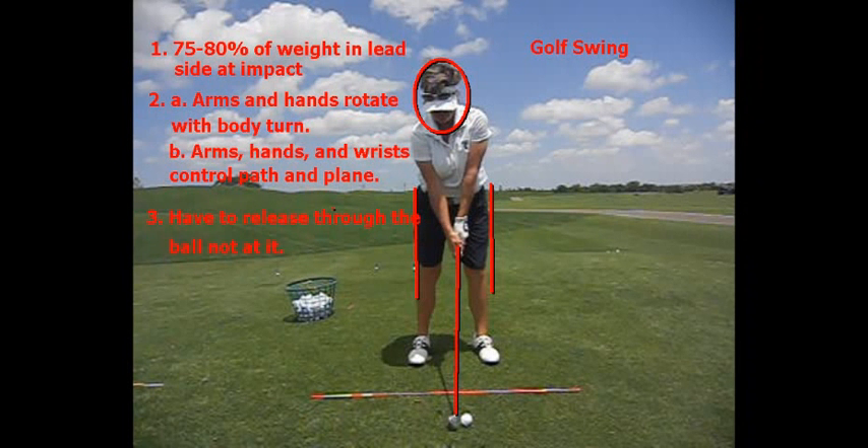Golf swing. Three things I want you to understand about the golf swing. Number one: 75 to 80% of the weight in the lead side at impact.